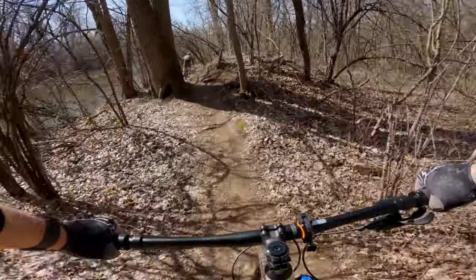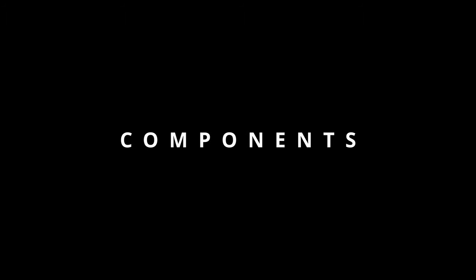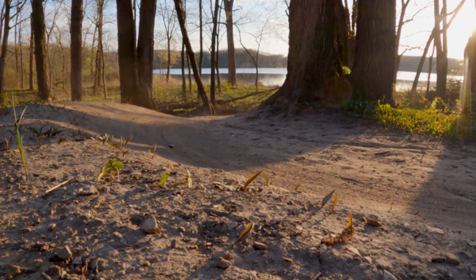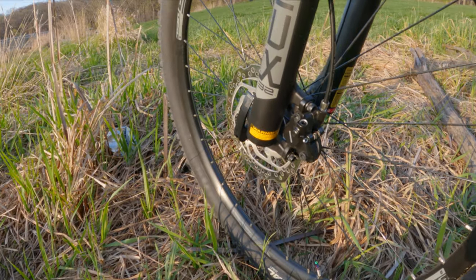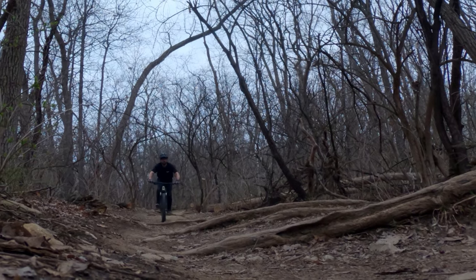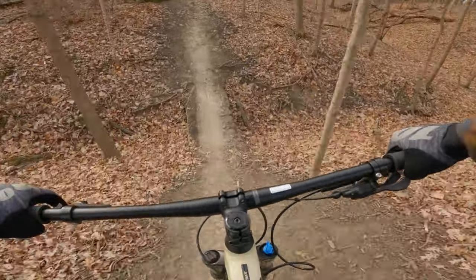After a few months, the components have held up well. Let's start with the fork — the XCR32 coil fork continued to work as expected. It was smooth over small bumps, felt great, and was supportive during hard pedaling and drops.